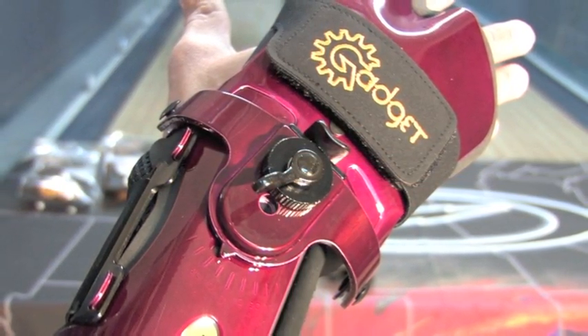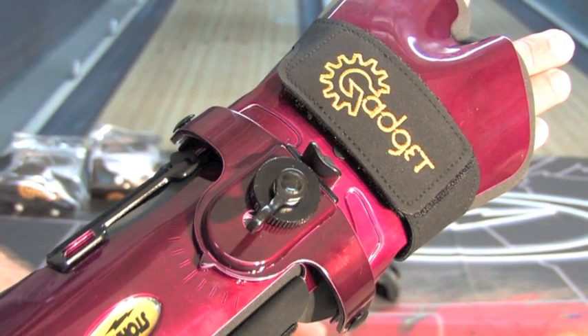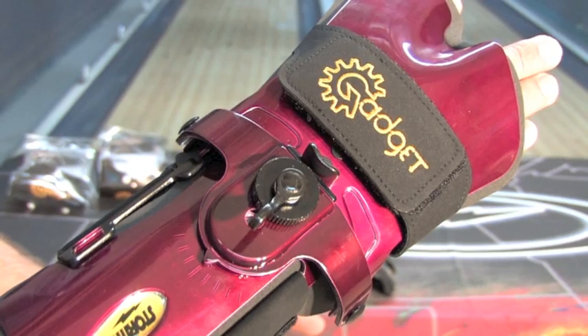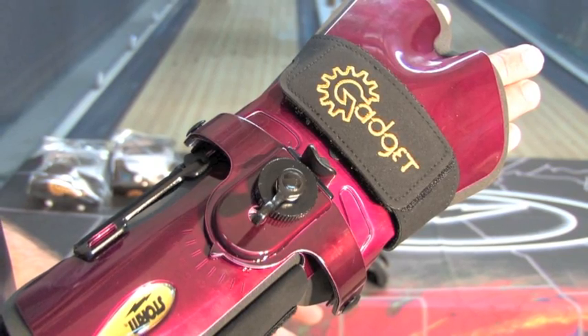It's important to remember that there's not one perfect combination. There's a number of different adjustments and combinations you can use for both the wrist angle and the hand positions. The beauty of the gadget is that there really is a limitless number of combinations for both the wrist and hand position. So go ahead and experiment a little bit. Find what's right for you.